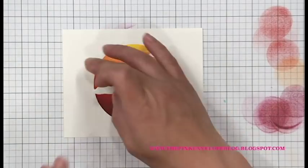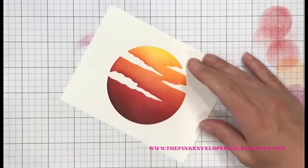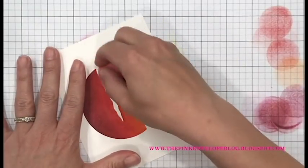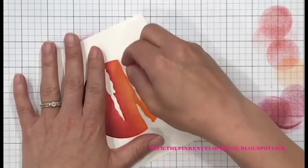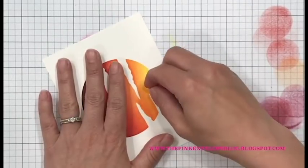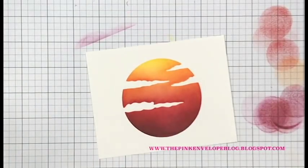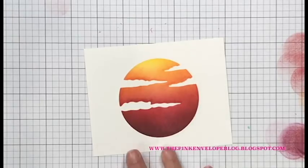At this point you could leave it just the way it is - trim it down, put it back behind your card panel and be good to go. But there's one more thing you can do to make it really stand out, and that is doing some shading within those clouds. I take an eraser to make sure all of that Tombow Mono Multi Glue is no longer on those clouds, because I do not want to color over it with my Copics - it will ruin them.